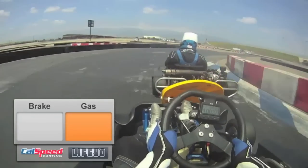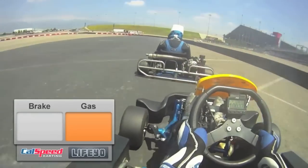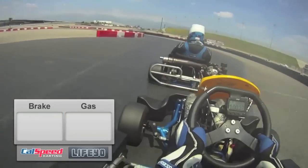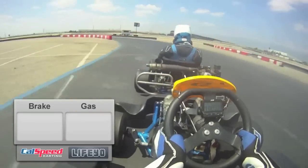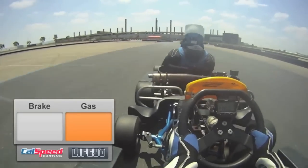We're back to full throttle right through here. The horseshoe coming up is a real simple one — just try to keep the cart as straight as possible. Don't get too much slip through here. I do a little bit of maintenance throttle, and of course I'm back to full real quick.